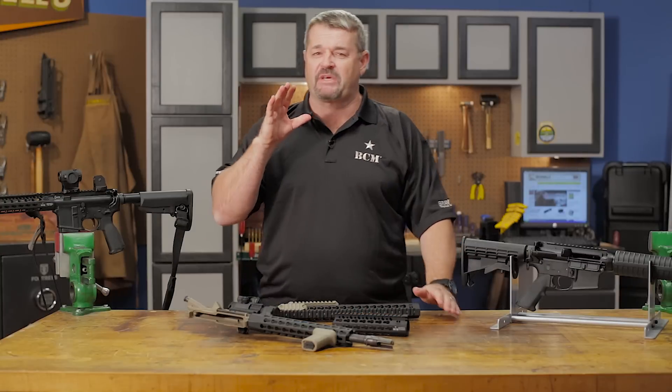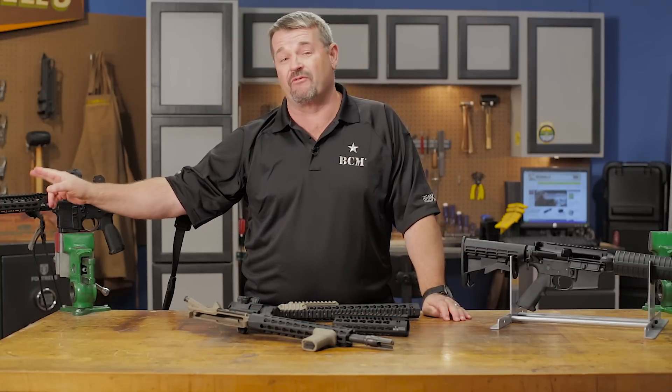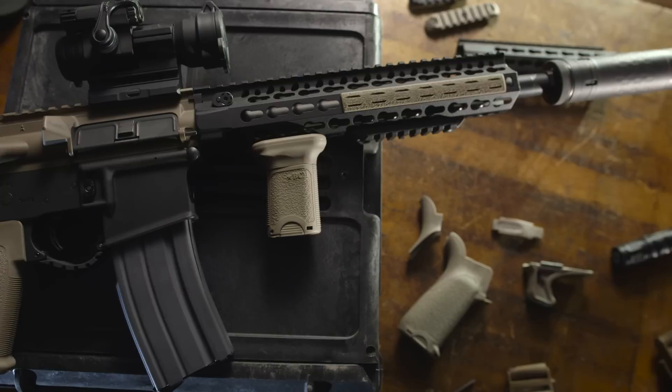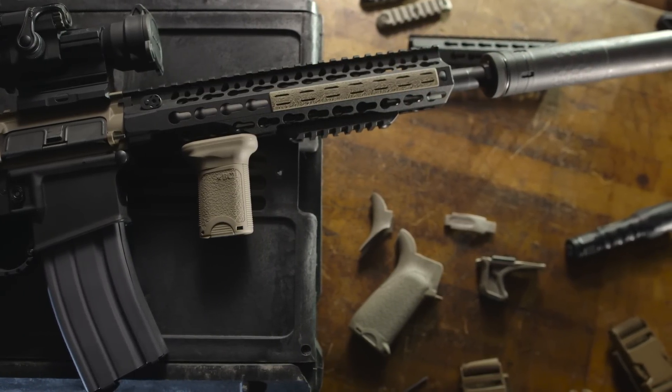I've been using the BCM KMR rail for a long time now. As a matter of fact, this is my personal training rifle, and this is one of the very first KMR rails on the market. Why do I like it? I'm a big fan of the slim profile — even with the accessories mounted on it, it maintains a very slim profile. I like the fact it free-floats, and it's an outstanding product. Big fan of BCM personally. I like and use this product and recommend it myself.